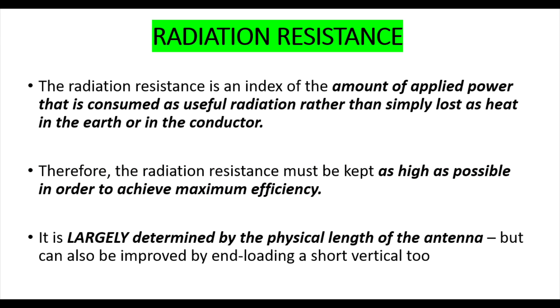Radiation resistance - what this basically is, is the amount of power that is consumed as useful radiation rather than lost as heat in the earth or in the conductor. In other words, it's the amount of power we're actually pushing out from the antenna.